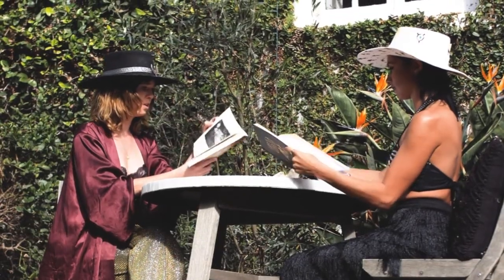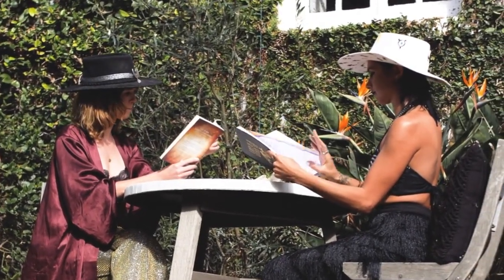Hello sewing enthusiasts and bag makers. Are you looking for a project to advance your sewing skills, customize your fashion style using minimal sewing supplies? I have you covered — no pun intended. Coming up.